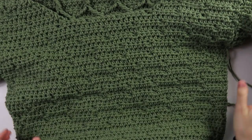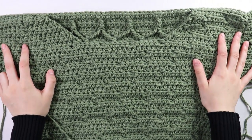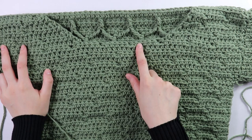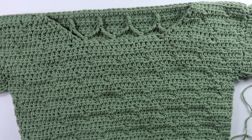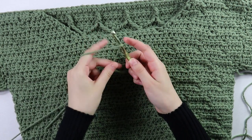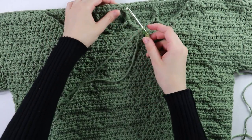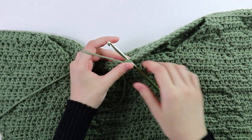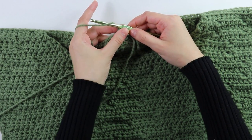Now moving on to the collar — it is literally the same as the bottom border. The only difference is that instead of slip stitching up three on the side, you only slip stitch up two on the side. Make a slip knot, insert your hook into the back panel, slip stitch to secure, then start with a chain of 10.